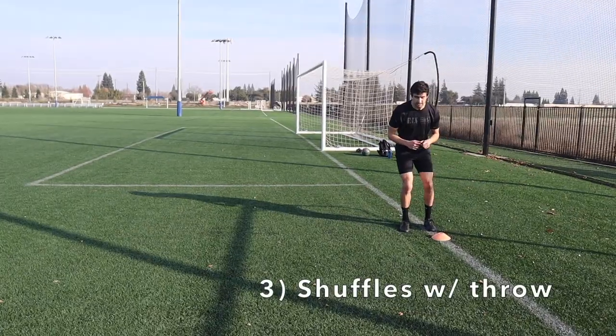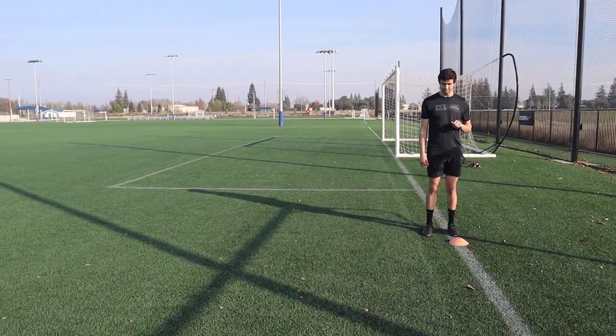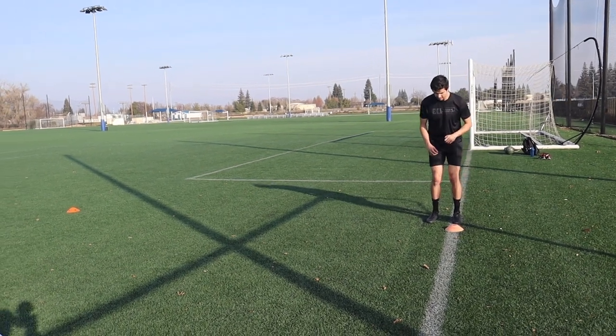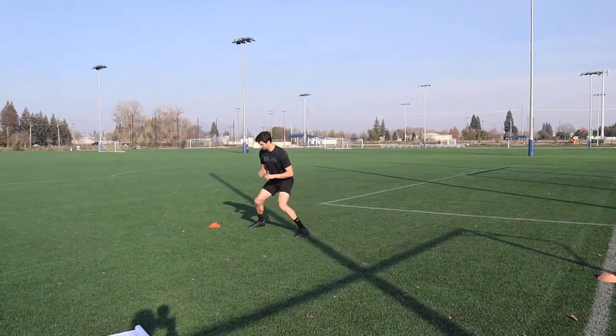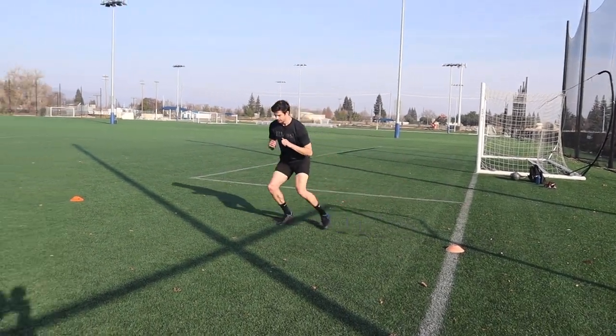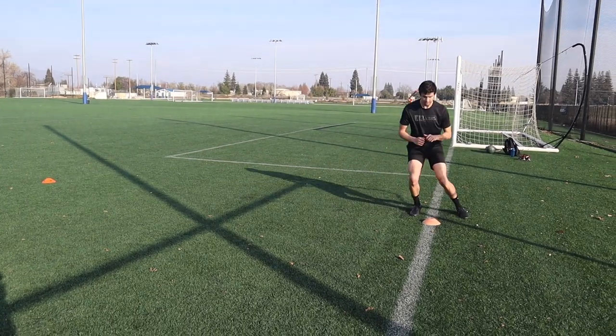Good — really focus on throwing your feet, getting good shin angles. One shin isn't straight and the other bent — they're both pointing in the direction you want to go next. Good, bring it back. Yep, one more. Yes, good, Spence.